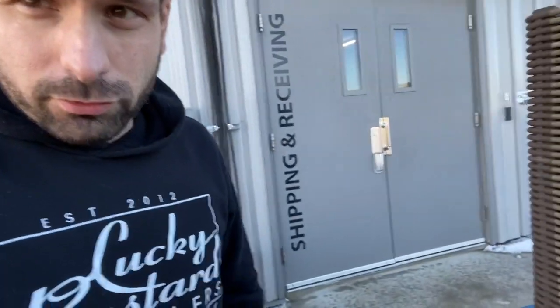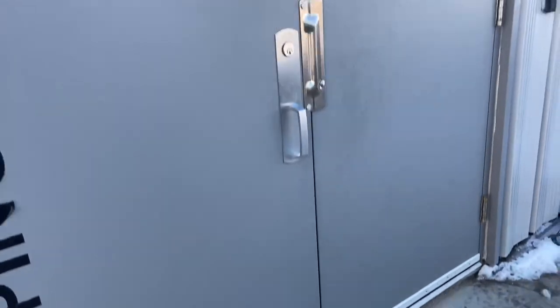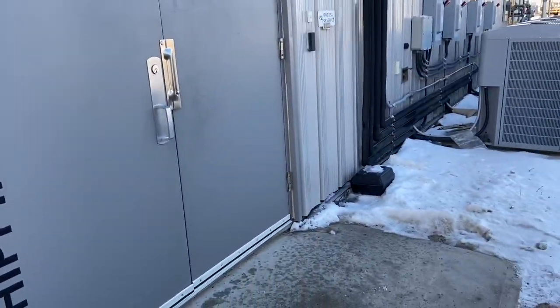What's up guys? Quick video — I'm just picking up some chairs here and I just wanted to show you this little lip here. There's just a little lip on the door there and normally it would be kind of hard to get chairs over there.